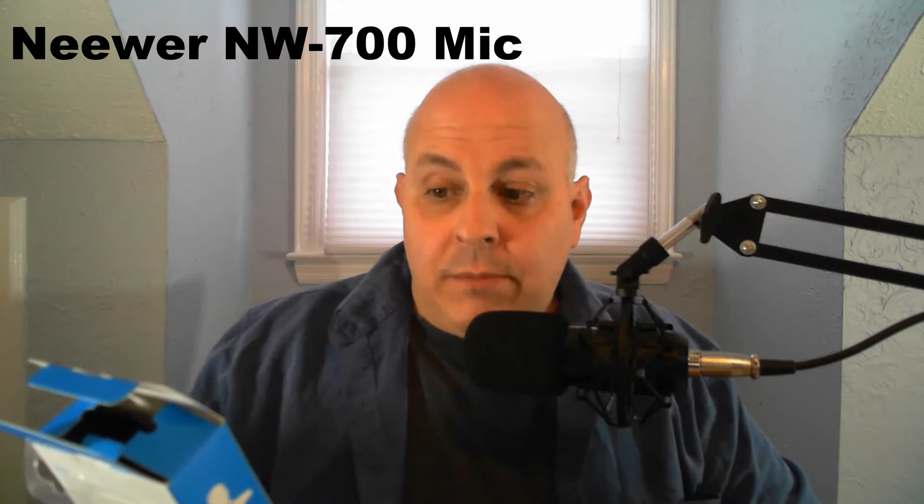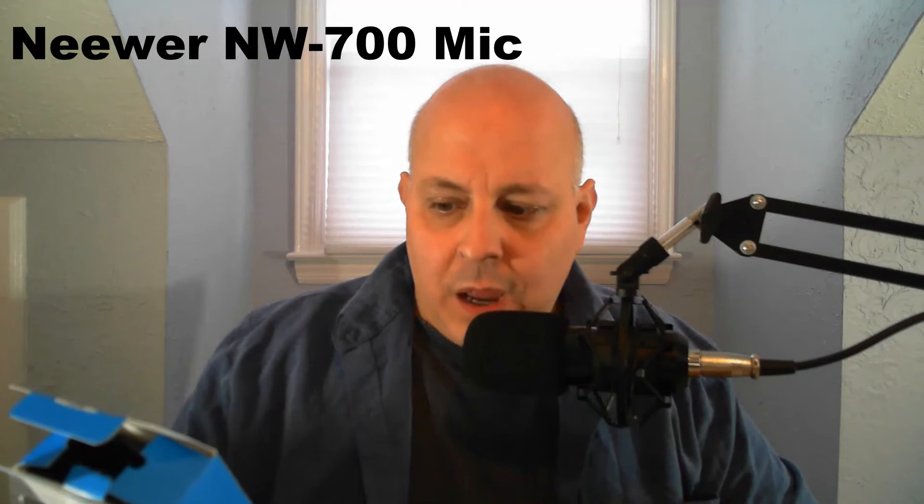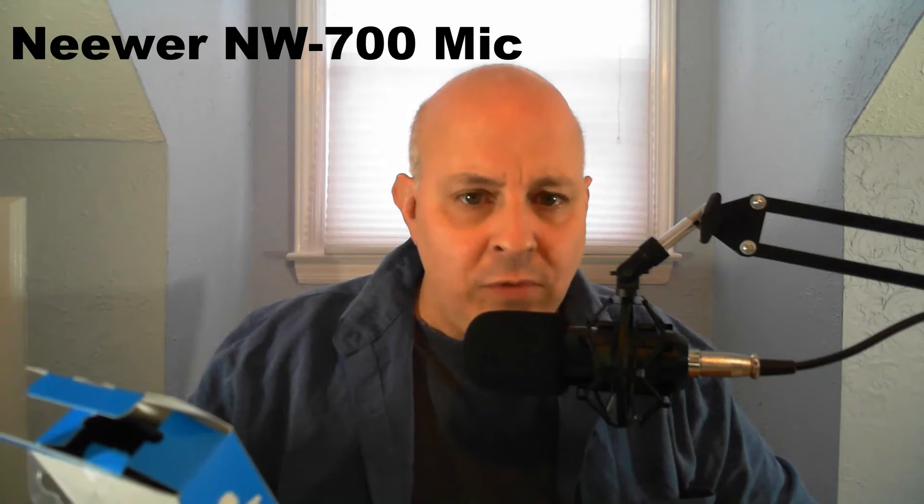Boya Lavalier microphone. Superb sound for presentations and video recordings. BY-M1. That is the sound testing of my newer 700 microphone. Now I'm going to test the VideoMic Go from Rode on my camera.